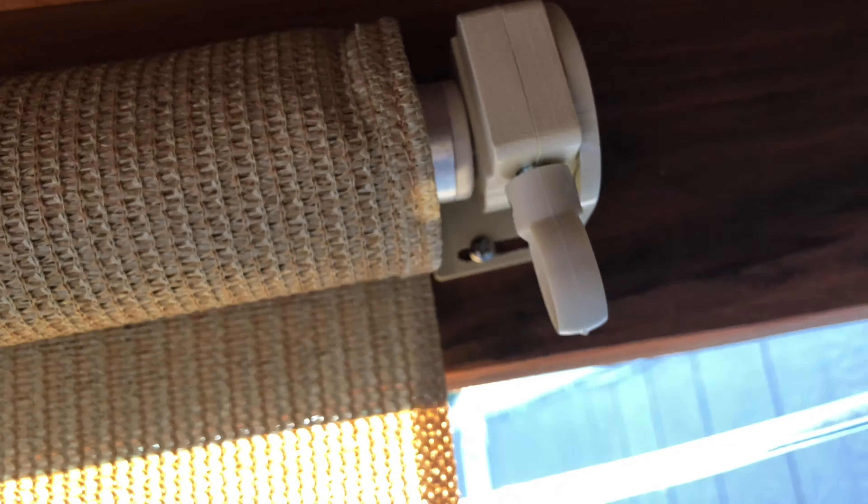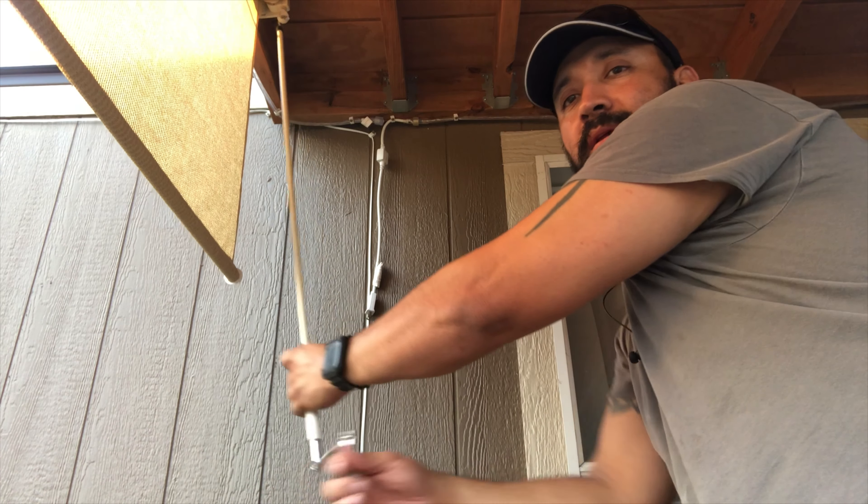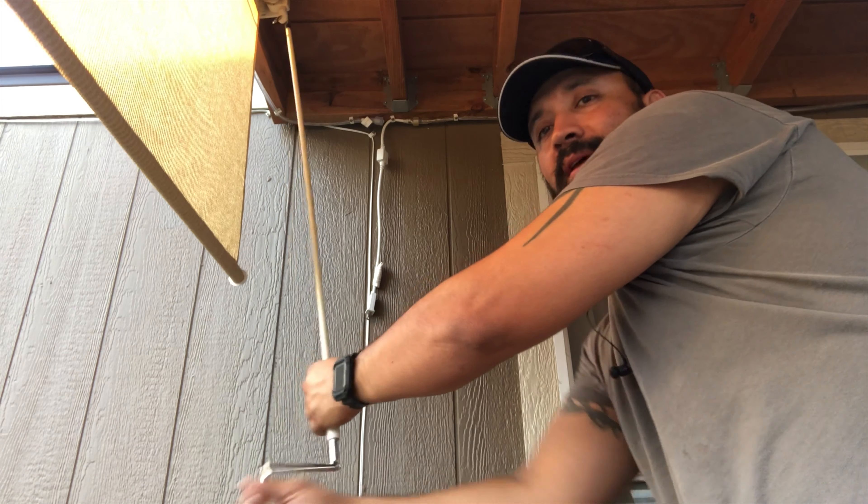I'll place the hook right in here. And I did this by myself — it probably did take me about 20 minutes.